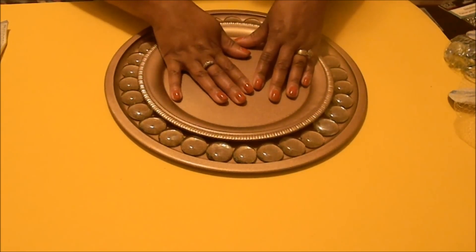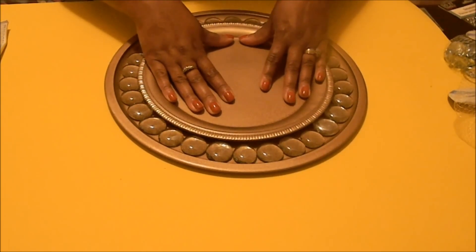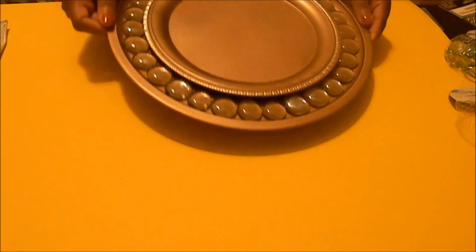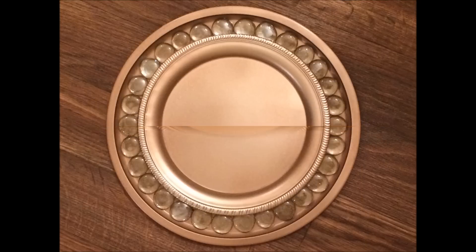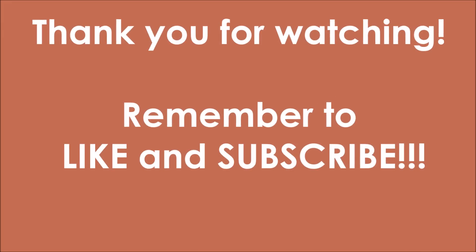After you're done with that, you have created a beautiful masterpiece for your table. Let these dry for at least 24 hours to make sure everything is nice and dry. These also make beautiful Christmas gifts, birthday gifts, or whatever — they don't just have to be for your home, and they're very inexpensive to make. That's all for today, thank you for watching, I hope you enjoyed this video, and remember to like and subscribe!